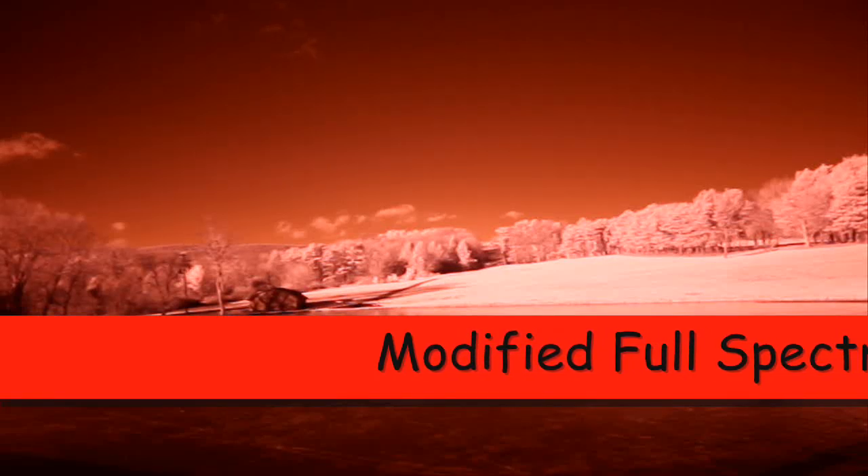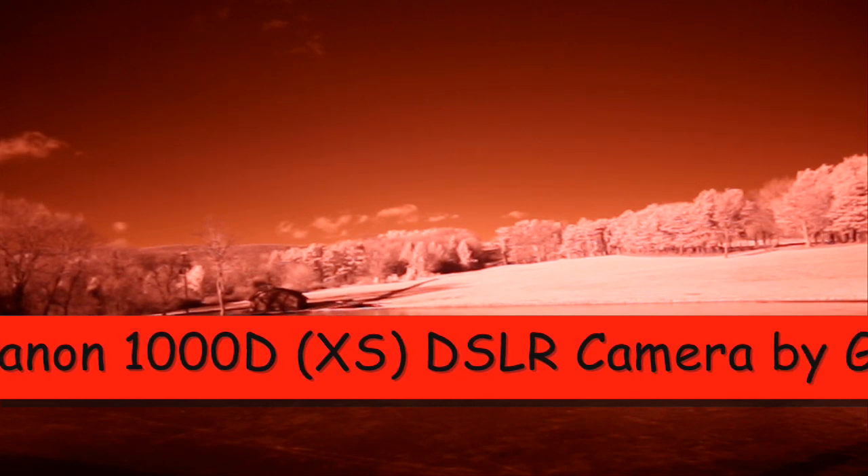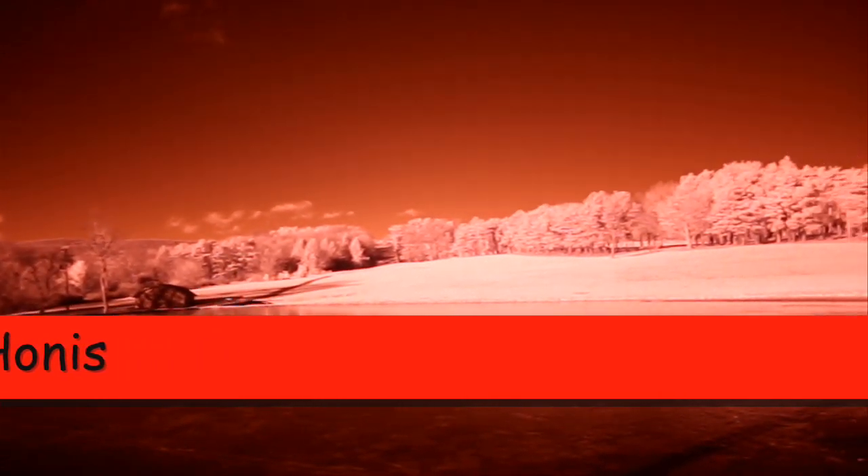This video was shot using a Canon XS1000D DSLR camera. I modified the camera by removing its two internal filters and replaced them with a clear glass. The camera is now full spectrum.